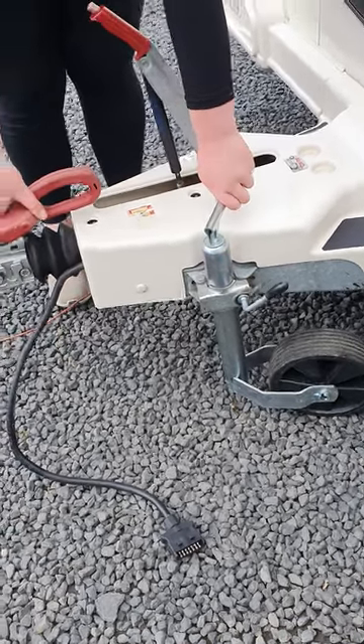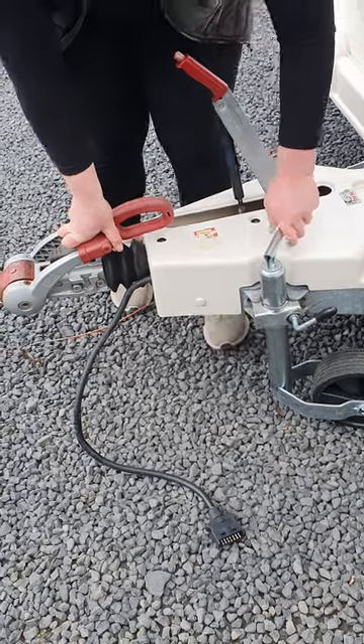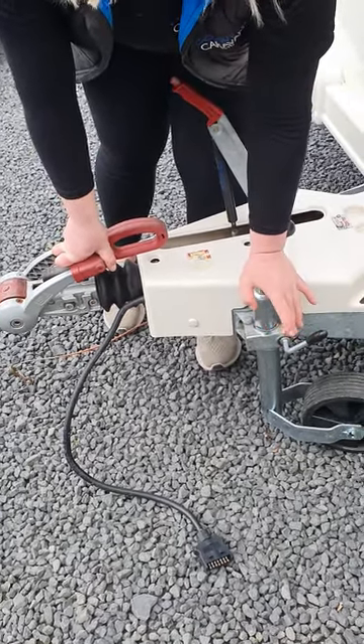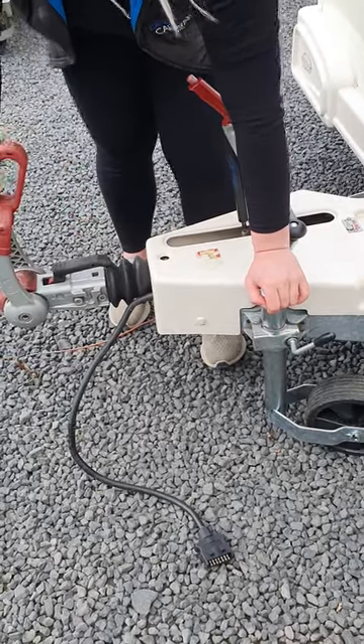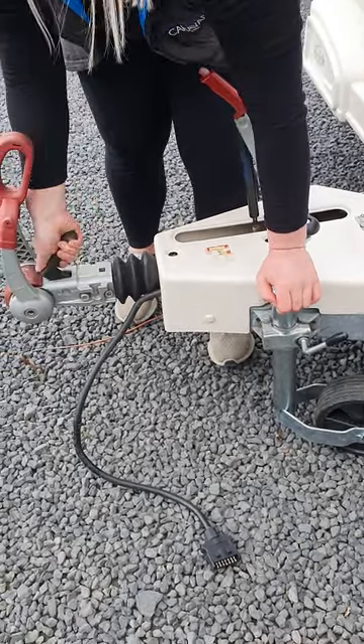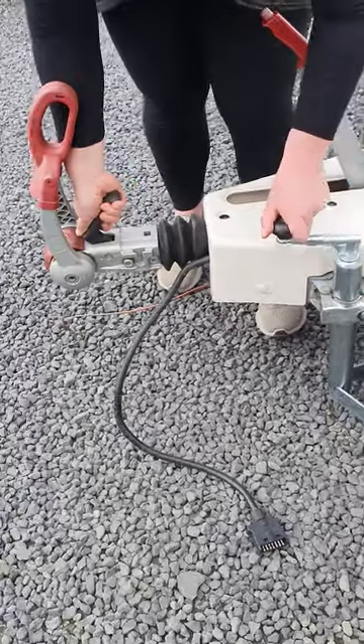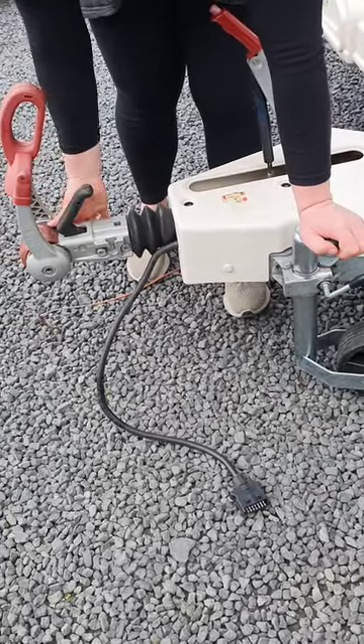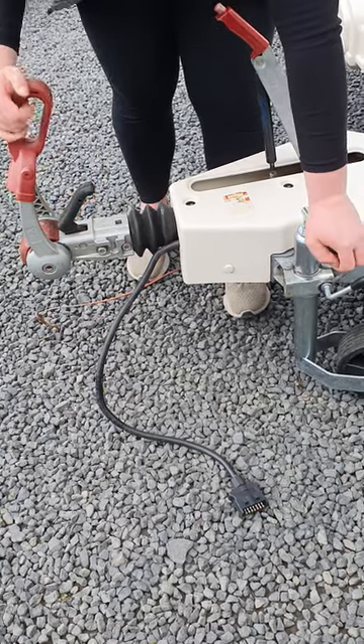When you go to unhook at the campground when you've arrived, you'll do that in reverse. Undo that lever, drop the jockey wheel down, tighten it back up. Lift the secondary lever. You then have to lift and hold this first lever while you wind your jockey wheel up. If you don't hold this lever up, it won't release your towball — it'll just start to pull your vehicle up like the van.